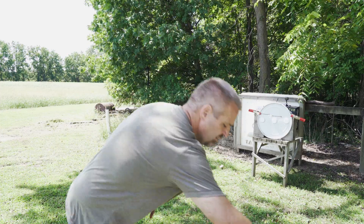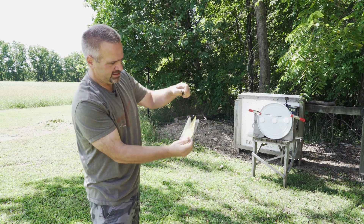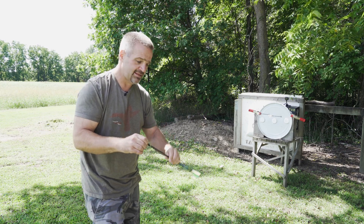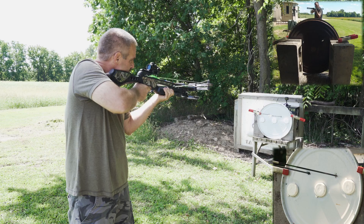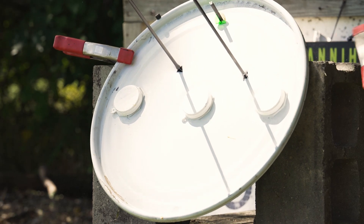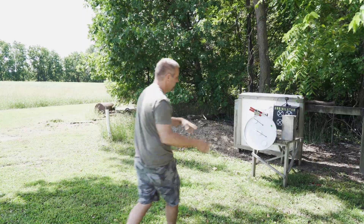Now let's try it on the Barnett Jackal crossbow — a 100-grain Black Hornet straight out of the package. Always be careful handling these; they're surgical sharp. Gold Tip Nitro 500 bolt — all right off the shelf. Blew through it. Knocked it down. Let's put it back up, reattach it, and we'll do a Stinger.